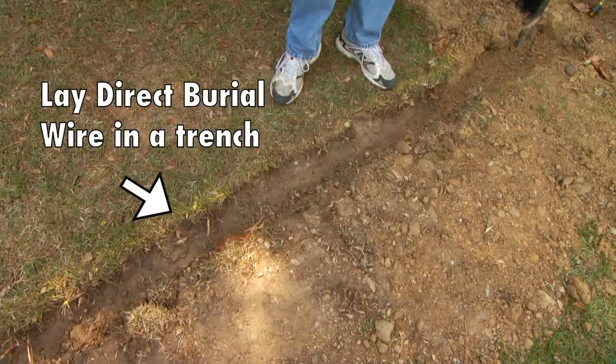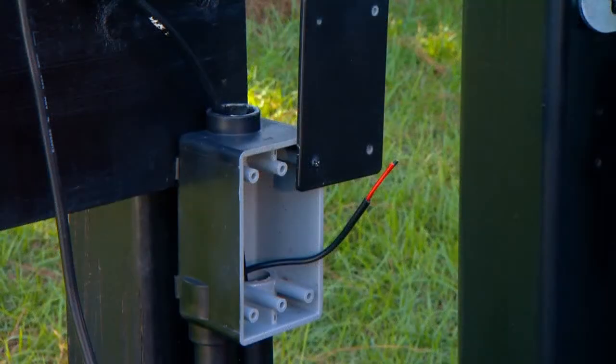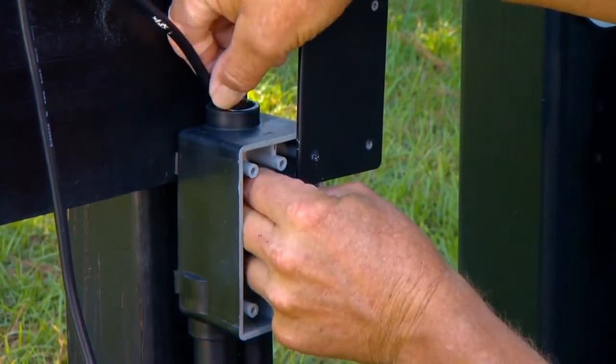Lay the low-voltage wire in a trench following the path from the selected electrical outlet to the control box. Wire coming up from the ground should be routed through PVC conduit to protect it from lawnmowers, weed eaters, or grazing animals. Bring enough wire up through the PVC conduit to reach the control board.